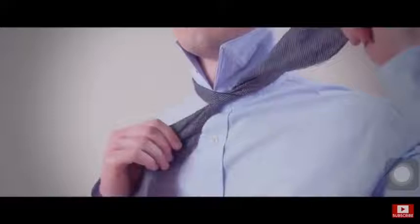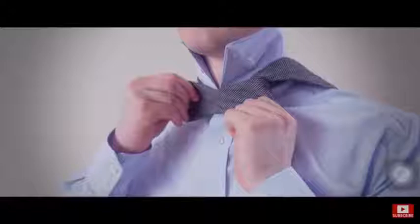Take the long end and drape it over your shoulder. Then fold the shorter end and bring it over, which will create a bow tie shape.